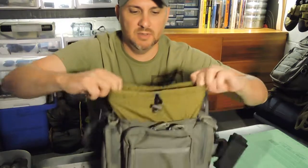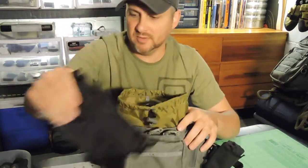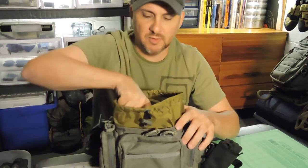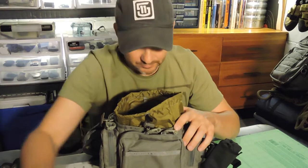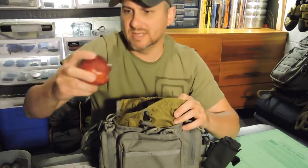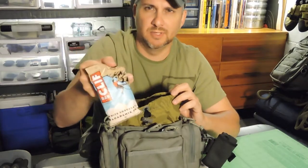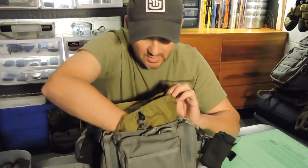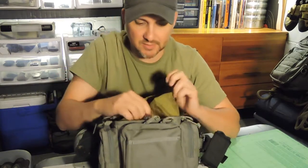It's got a drawstring closure there on the inside. I packed a water purifier so I didn't have to carry so much water. My tackle box. A snack, another snack — and I actually packed a banana and a sandwich which I ate already.